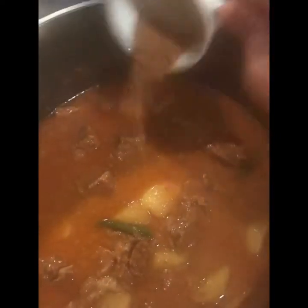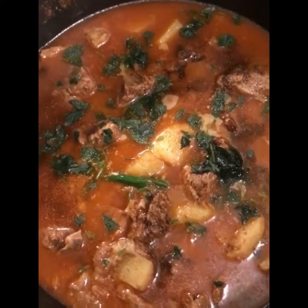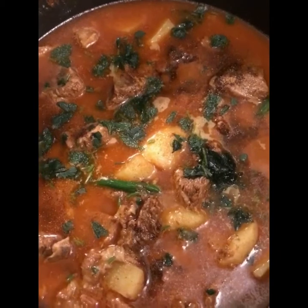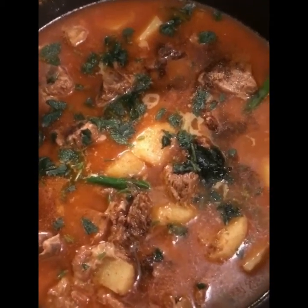After 15 minutes, my Gosht Aloo Salan is ready. Now I'm going to add one tablespoon of garam masala. Here is the final look — I added garam masala and coriander on top. You can serve it with rice, roti, or naan — whatever you like.